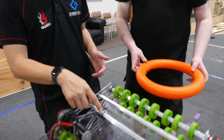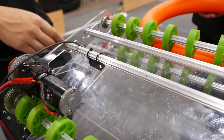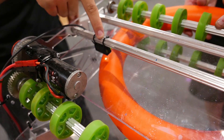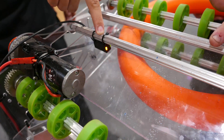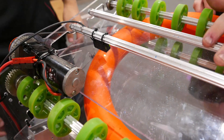For the intake, we have this reflectometer here. So when the disc goes into view, the reflectometer activates. When it comes out, it deactivates. That's when we know the disc is in there so it can stop.